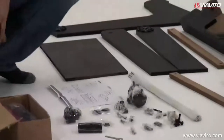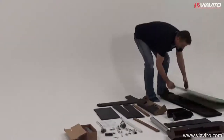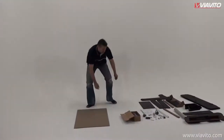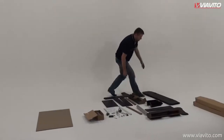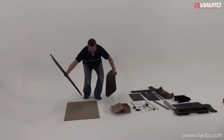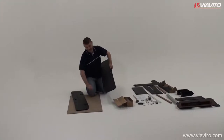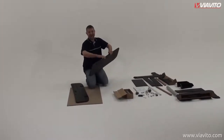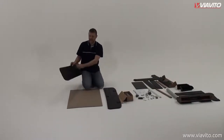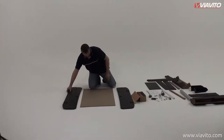The first thing we need to do is put the basic frame together with the playing surface. Grab the playing surface and put it face down on the floor for now. Then get the two sides — with those, you want the edges with the groove facing the inside, and the flat edge facing the table. Same on the other side: groove on the inside and flat edge facing the pitch.